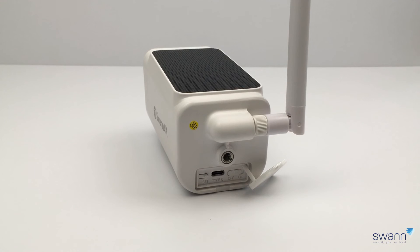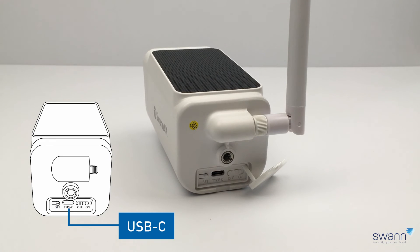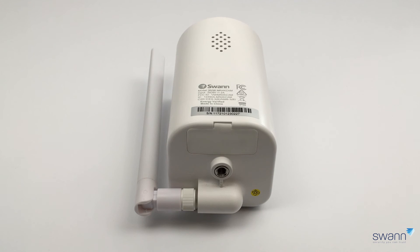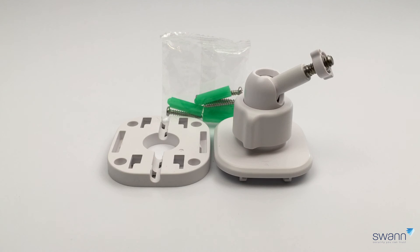Located at the rear is the antenna connection, the bracket connection using the provided mounting brackets, a pair button, a USB-C connection for charging the camera's battery, and an on/off switch. Located at the top is the integrated solar panel — the panel can be cleaned using a soft, non-abrasive cloth. Located at the bottom is the camera's speaker.